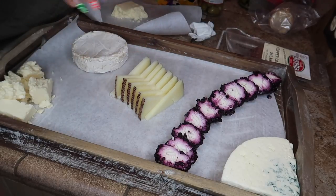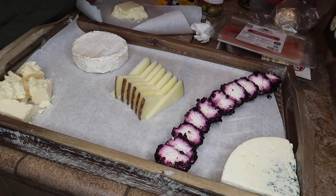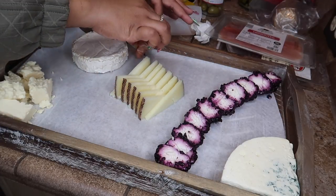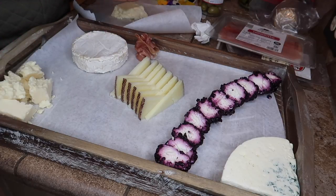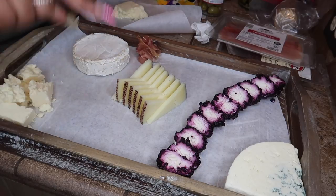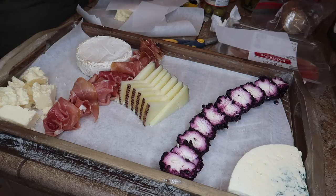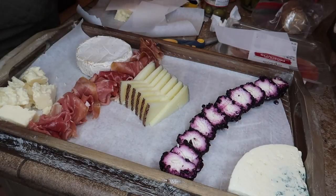Make sure not to bunch the cheeses all together — spread them out with different colors and shapes. Now I'm going to arrange the prosciutto. Prosciutto is very thin and dainty, so what I like to do is just kind of ball it up, then decide where to put it. I'm going to put it next to the manchego, making a little ribbon shape. It's important to put things next to things that pair well together.